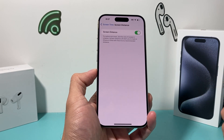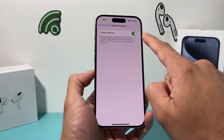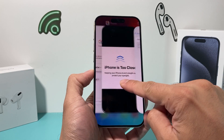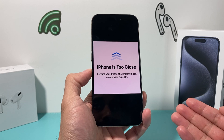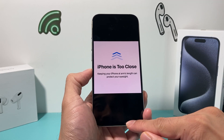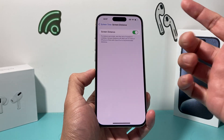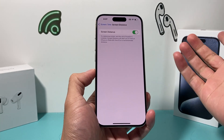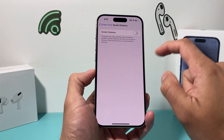Click on that, and once you click on Screen Distance, if it's turned on you'll be getting this message if your iPhone thinks you're too close to the screen. Usually too close means about under 12 inches — if you're within that distance it activates to protect your eyes. I highly recommend keeping it on, but if you do want to turn it off, you can do so here.